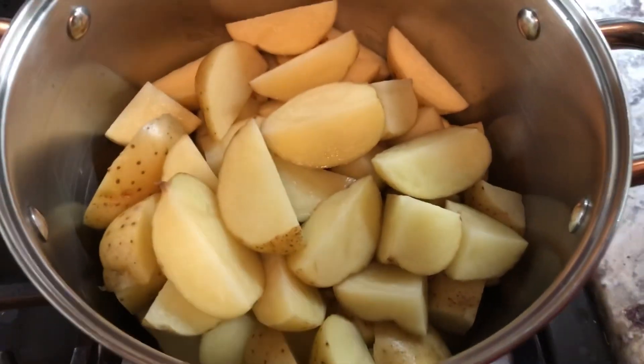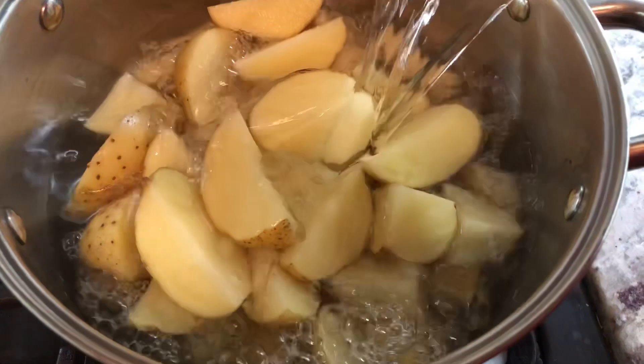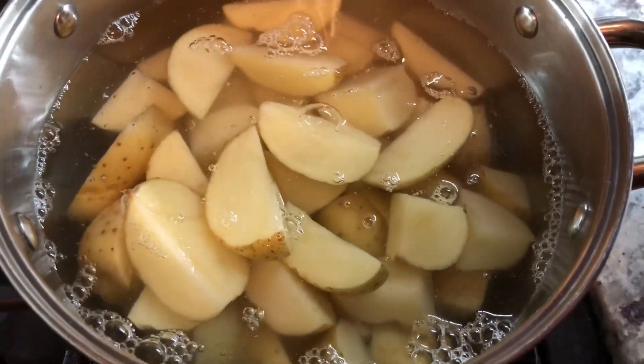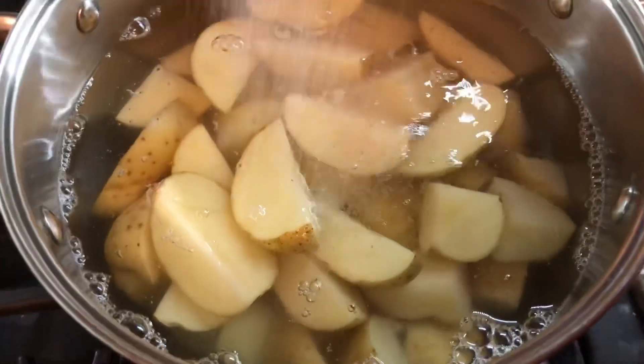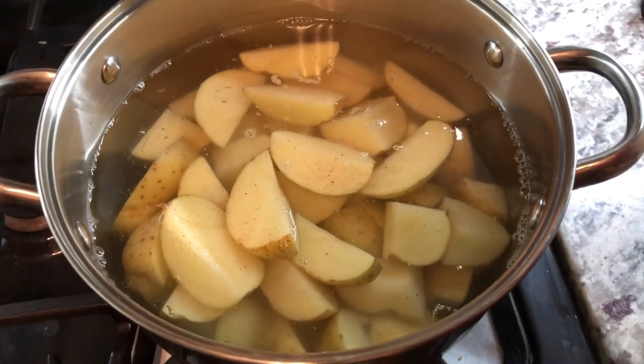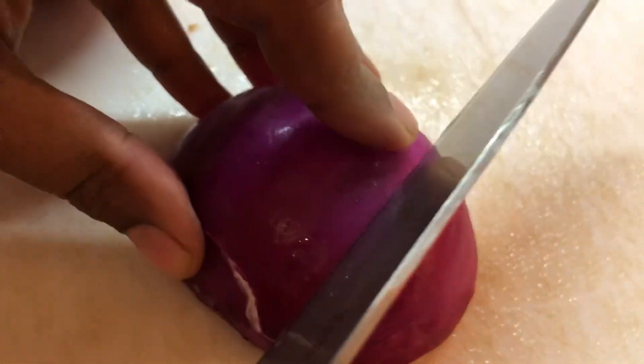Potatoes are in the pot. We're going to add some water and a little bit of salt. We will cook this until it's halfway done — not fully soft and mushy.